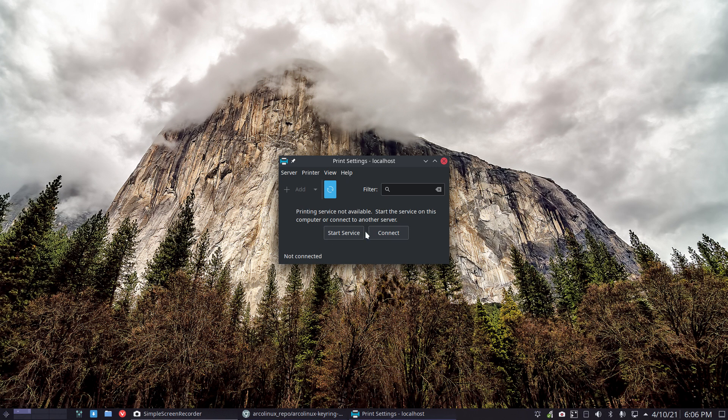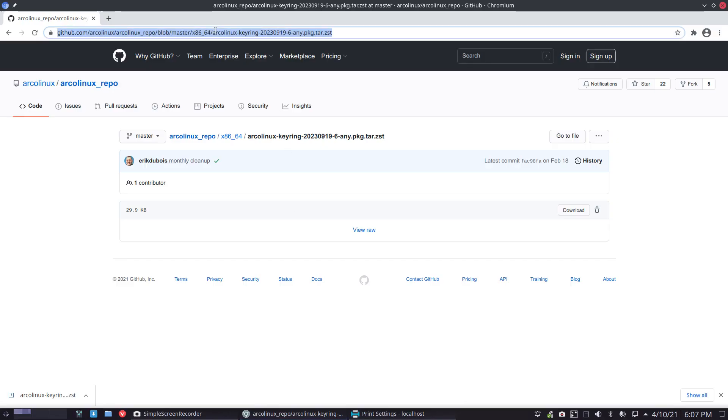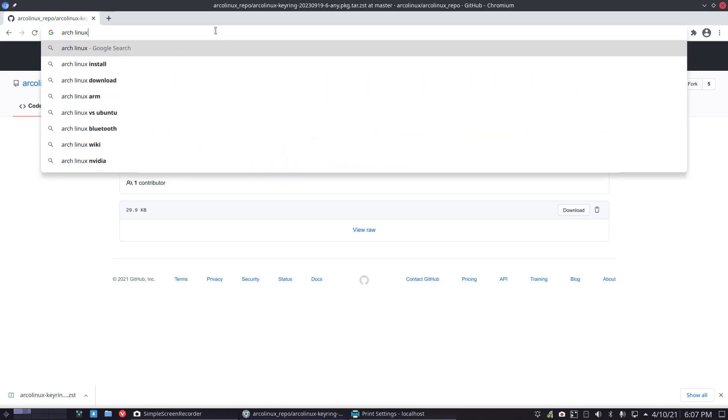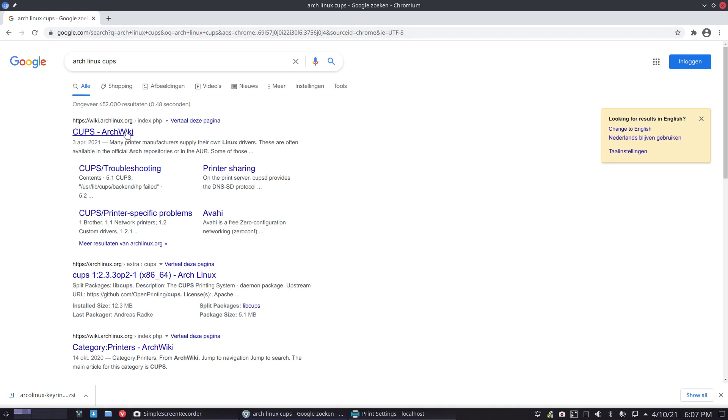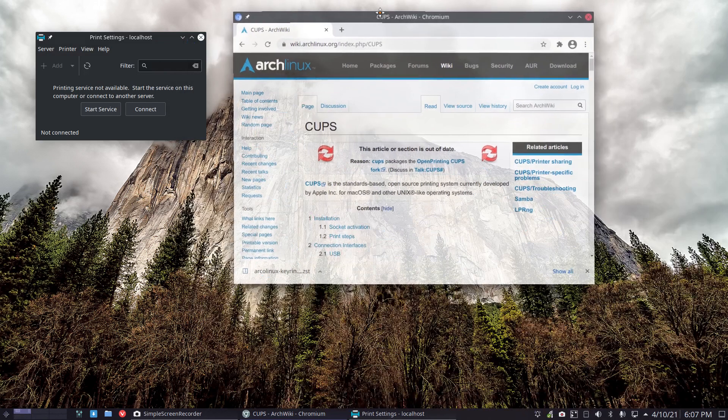So basically you still have to do it manually, and that's all it is. I'll make a video so it becomes more educational. On the next ISO for May, the service will be available by default so we don't need to bother with it anymore. But it gives us a great opportunity to talk about CUPS.